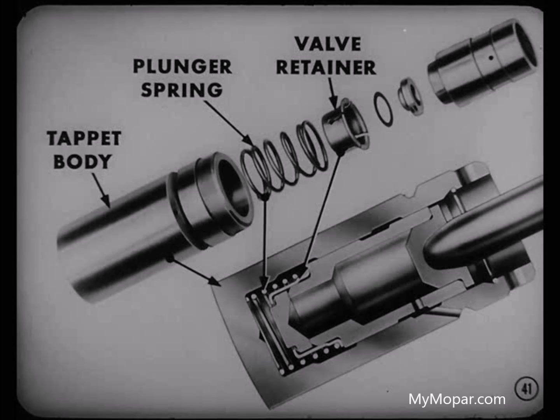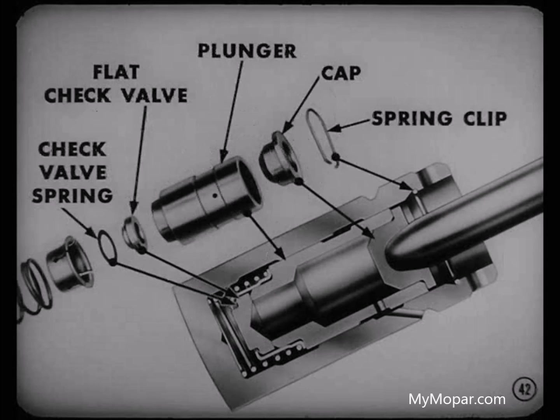First, there's the tappet body. Inside it goes a plunger spring, then the valve retainer. Next, the check-valve spring and the flat check-valve. Finally, the plunger and the cap. A spring clip holds these parts securely in the body.